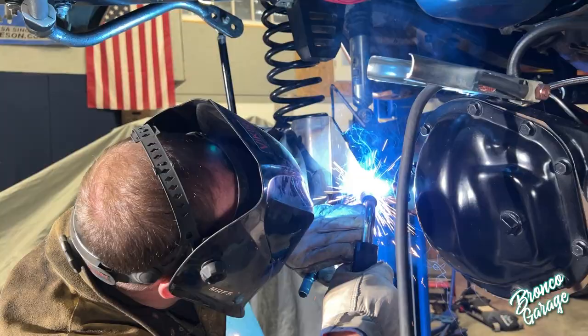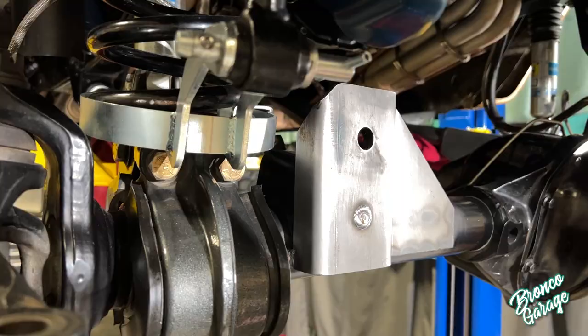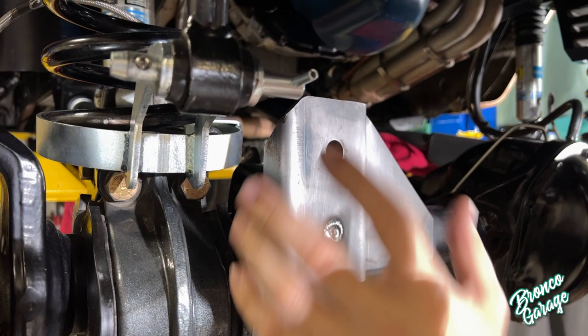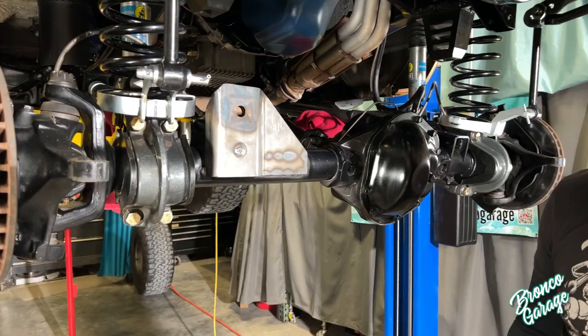One of the things I really like about the James Duff riser bracket is the way it's designed — it actually gives you all the clearance you need for an aftermarket style lower coil retainer. Other brackets on the market actually interfere with this and you have to modify them. With James Duff, all the parts work together so it makes for a nice easy install. Now we've got the riser bracket on and it's time to prep and paint.